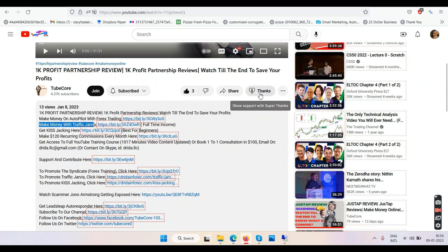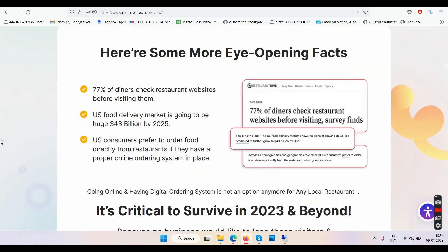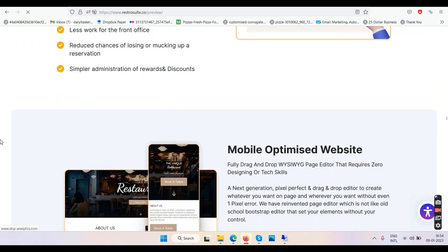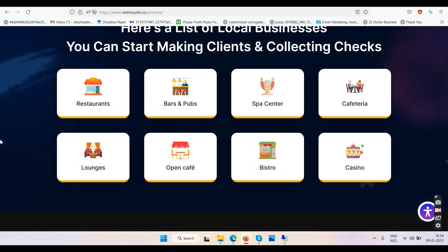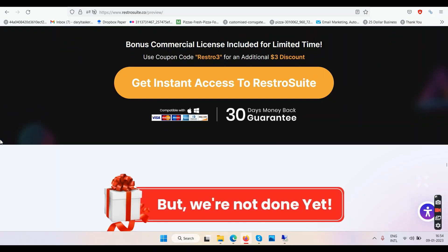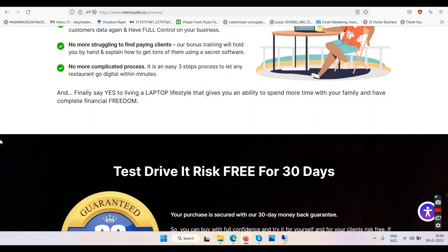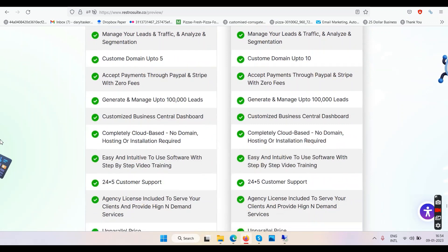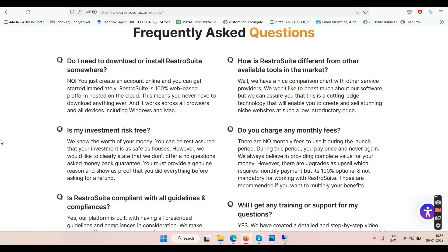If you want to support and contribute, you can click the Super Thanks button — but subscribe and like are free. Let's get back to the sales page. It's talking about features, which is a good thing — it's not showing many false claims. The demo is right there on the sales page. The pricing: personal license costs 34 dollars, commercial costs 37. You're going to pick up the 37 one anyway.